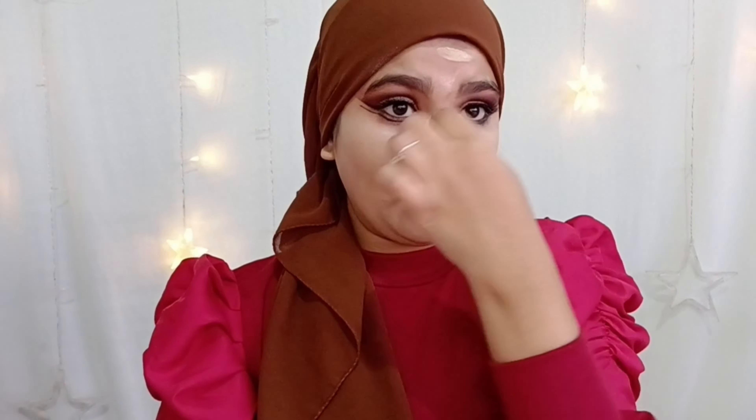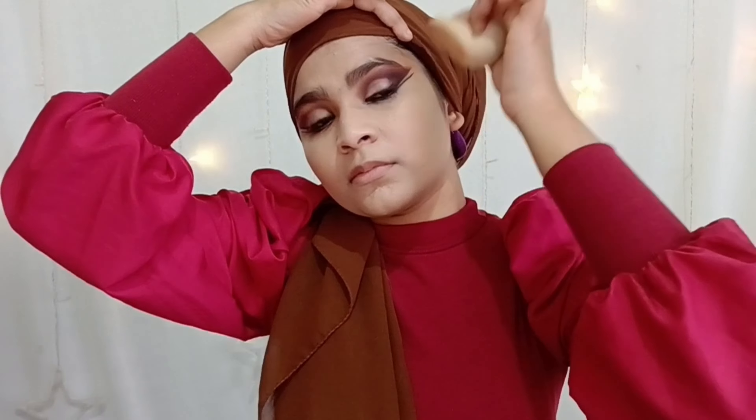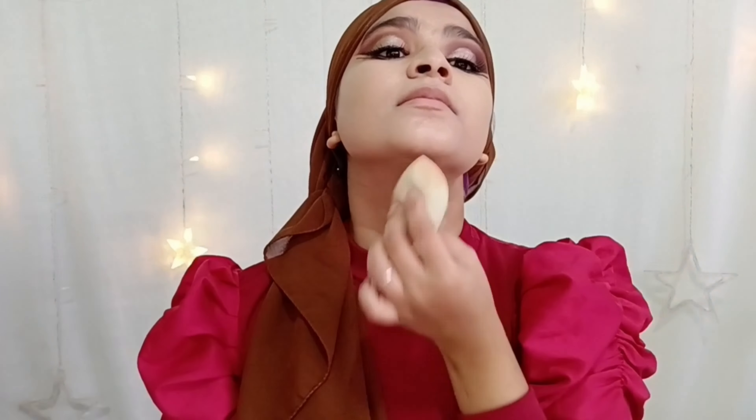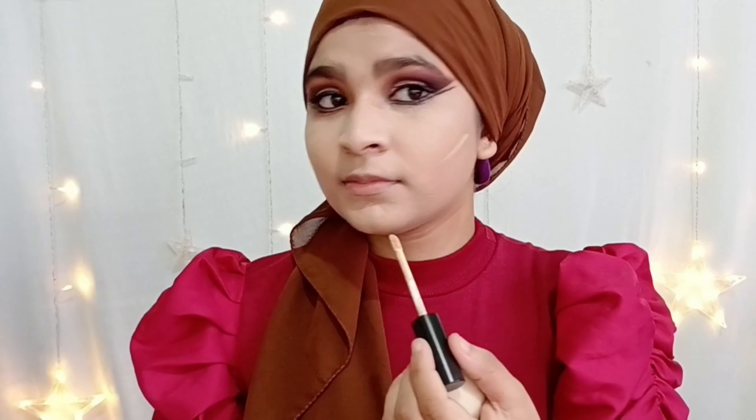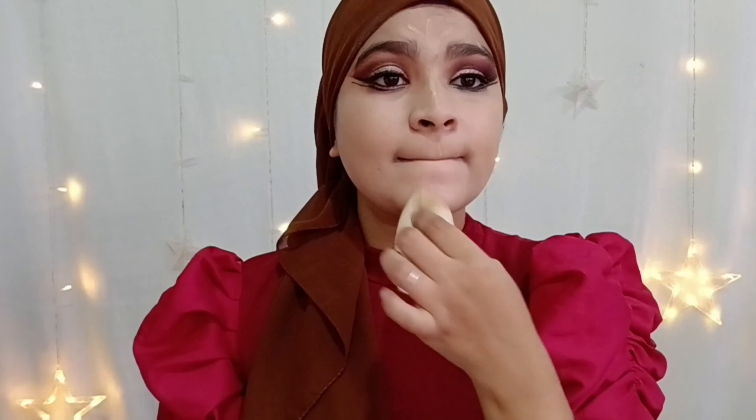Next I'm going to apply my favorite foundation, which is very good for Indian skin tone. I'm using a wet beauty blender to blend it all over my face, tapping it on the foundation. You can see how smoothly it blends and how fresh the skin looks because of the illuminator cream underneath.